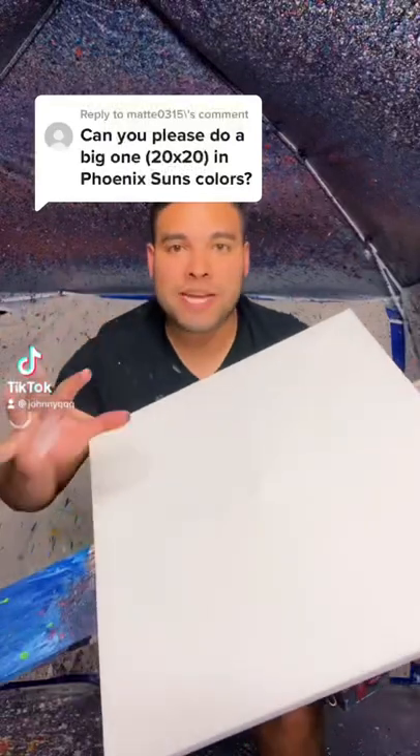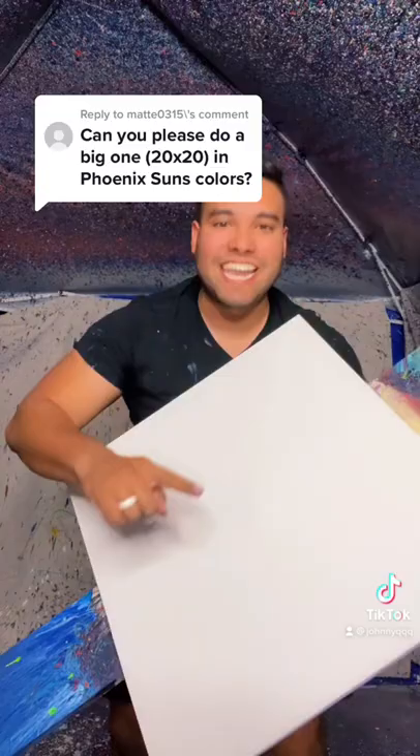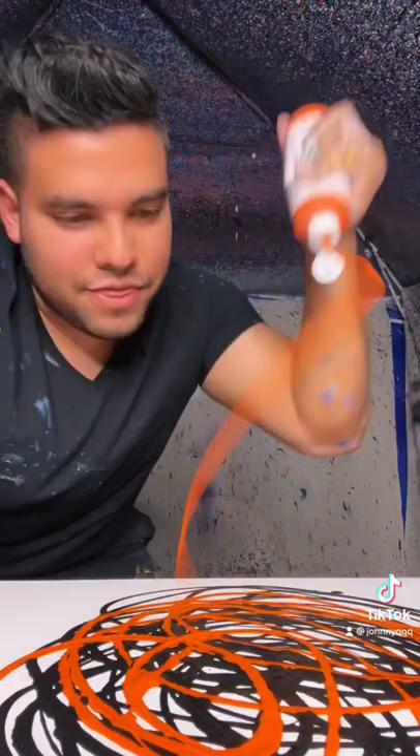Can you please do a big one, 20 by 20, in Phoenix Suns colors? Yeah, let's do it. We're starting with black on this piece, just adding some orange like this.